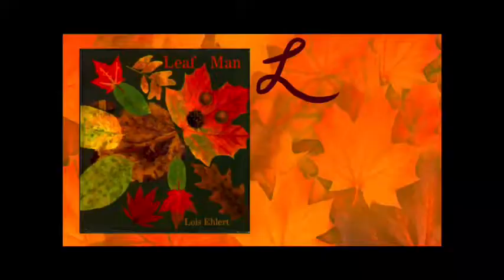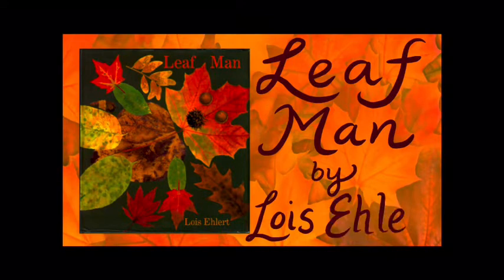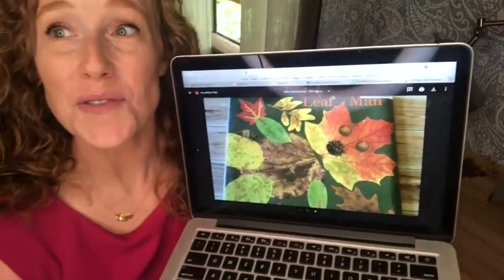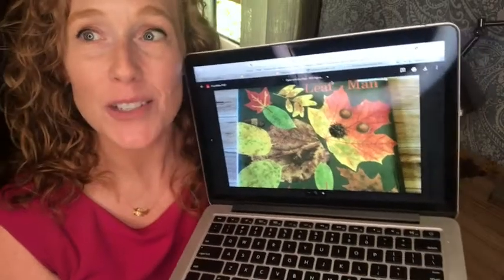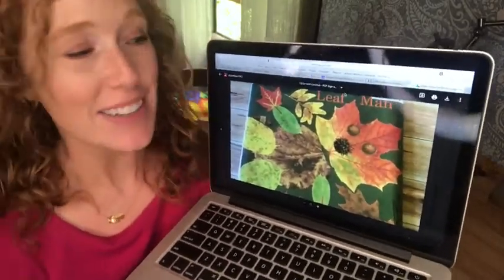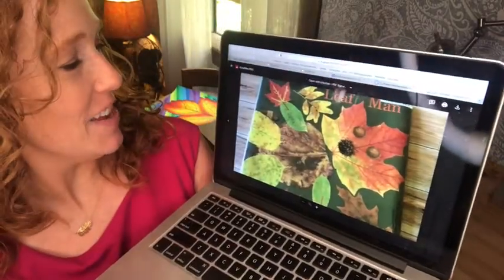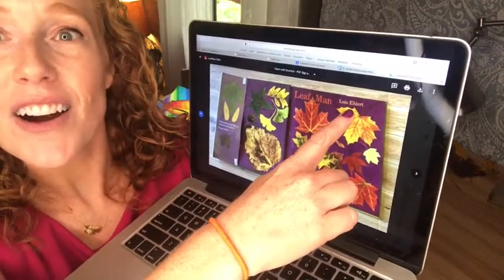Our next autumn inspired art project is based on a book called Leaf Man. You're going to see some really cool illustrations and I want you to start thinking about what you could make out of real leaves. Leaf Man by Lois Ehlert.